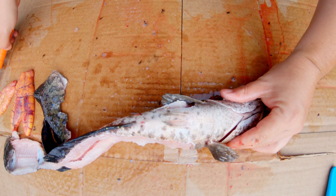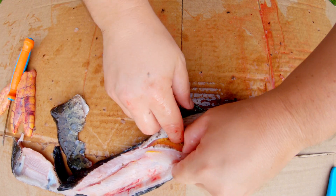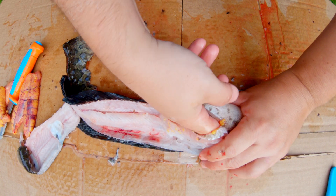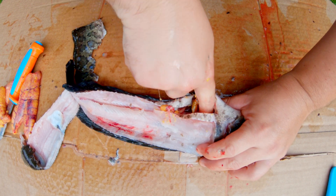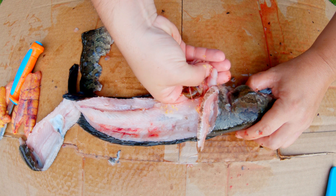Empty stomach again. This is a small one — one of the smaller ones, probably the smallest one I kept — and it has eggs in it. And again the stomach is completely empty; I don't feel anything in it.